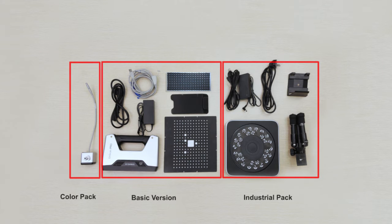And for the color pack, a color texture camera is added on the base of the basic version. The full pack includes all the components above.